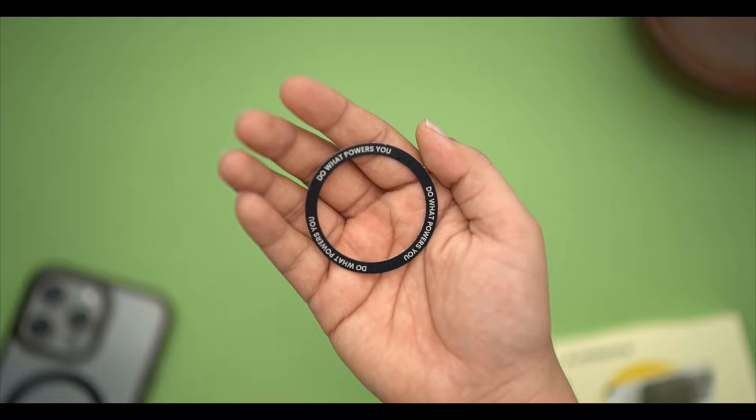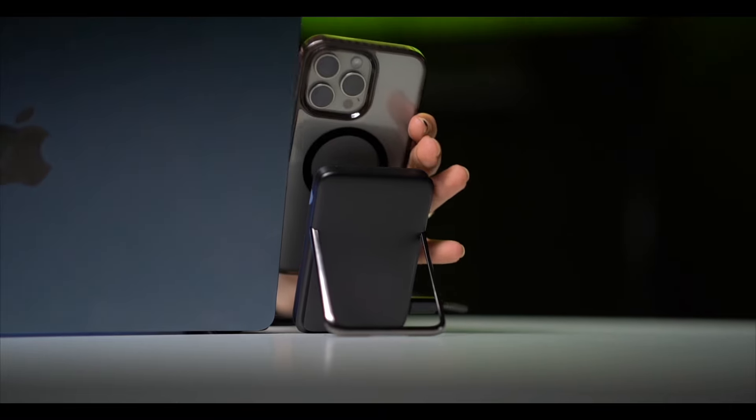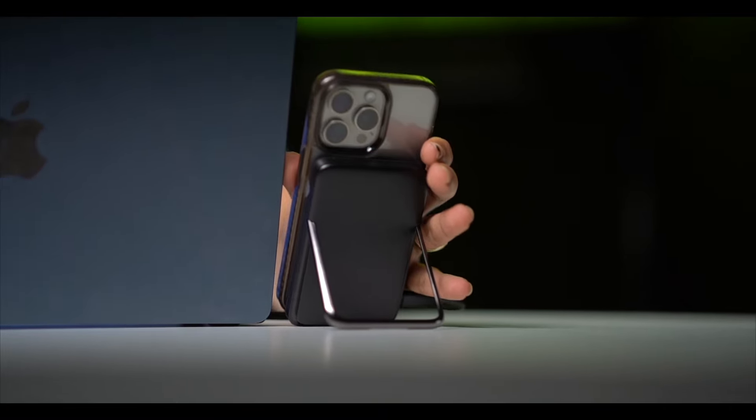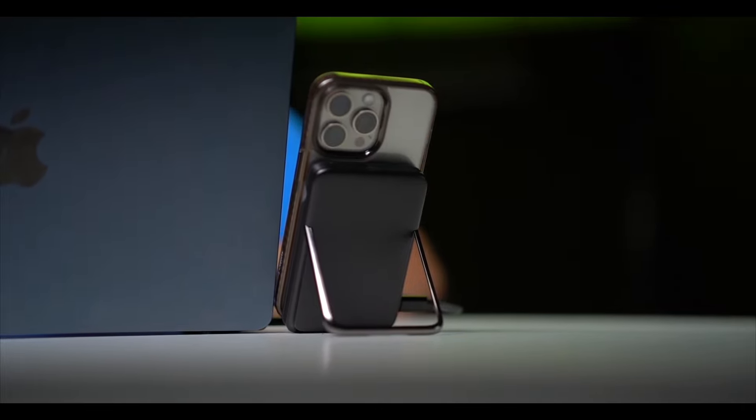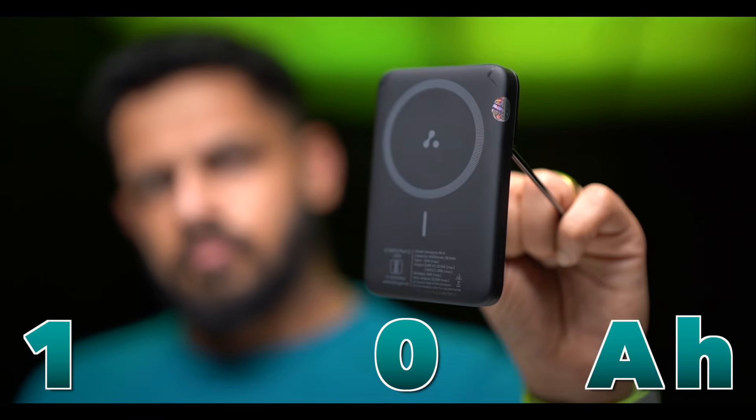For Android users, the magnetic ring included in the box lets you add wireless charging compatibility. For iPhone users — iPhone 12 and newer — there is no problem as these phones already support wireless charging natively. Simply attach the ring to a Qi-enabled Android device and wireless charging will work automatically.